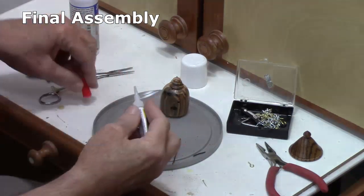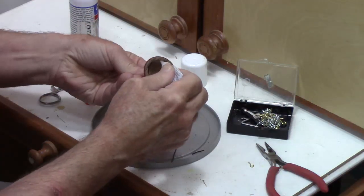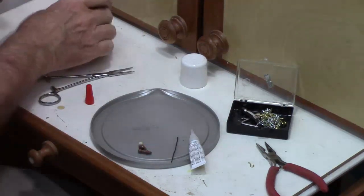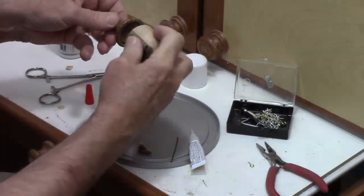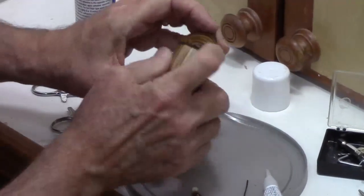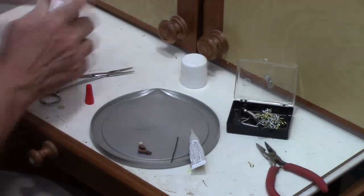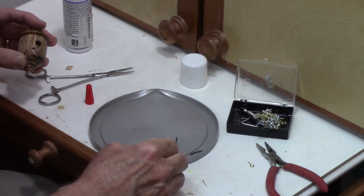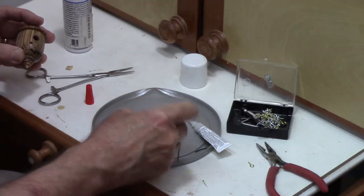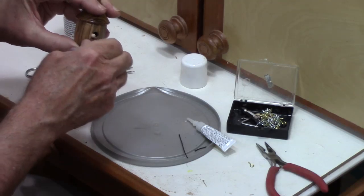Now it's time for assembly. We're going to take the CA glue and put just a thin amount right along the end and along the inside of the roof. I look for the grain to figure out the best placement — I think that's the best spot there so you can take advantage of that nice zebrawood cross grain. Going to hold that in place, hit it with a little accelerant, put just a little bit of glue here on the perch, and then put this in here and squeeze it in.